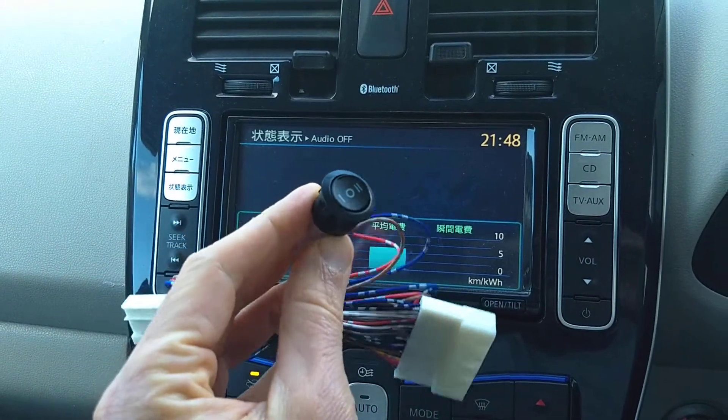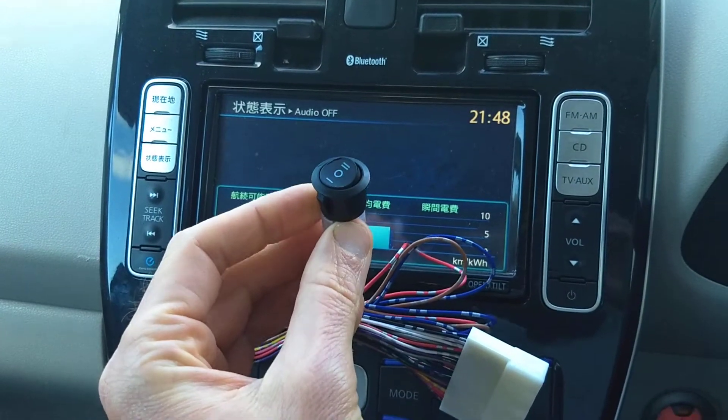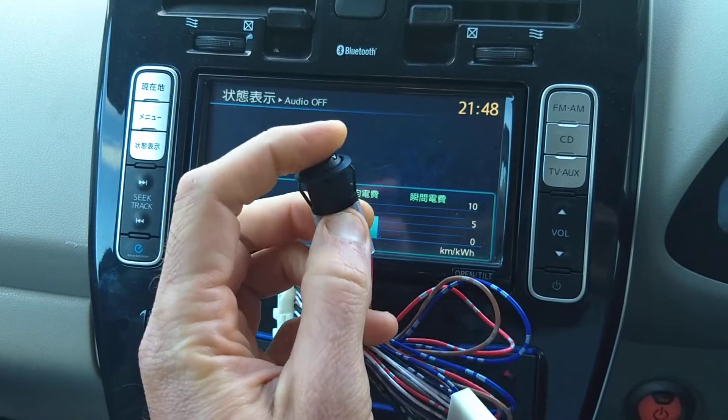Here is the heater control switch for a Generation 1 Nissan Leaf. It lets you switch off the heater while the fans are still running. In this position, it's off — the heater is off.